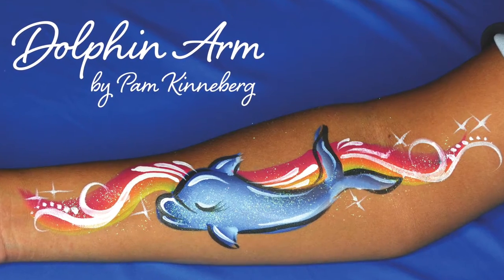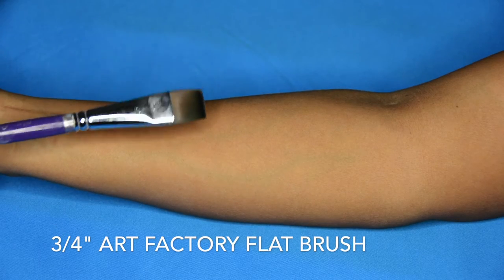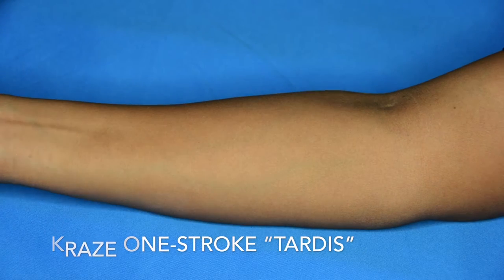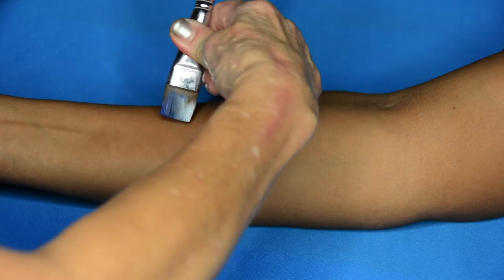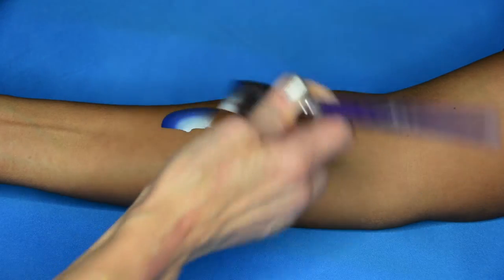Hi everyone, it's Pam Kinneberg with Facepaint.com. Today I'm going to paint a dolphin arm. I'm starting with a three-fourths inch flat brush and a Craze one-stroke called Tardis, and I'm going to use this one-stroke to form the dolphin.